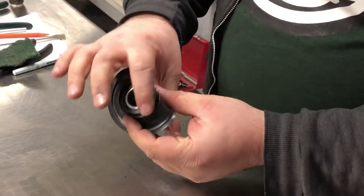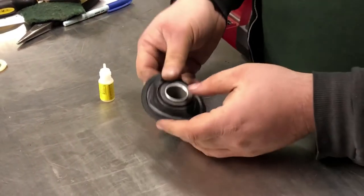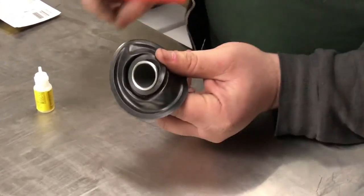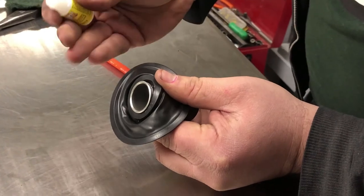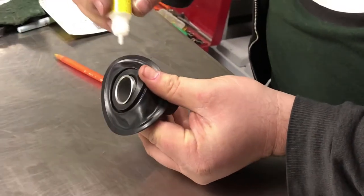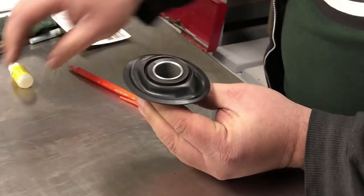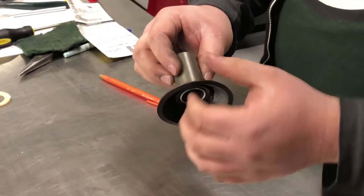Last part — super glue. We're not going to need much. I'm going to peel this edge back between the diaphragm and the slide and put a drop on one side, then put a drop 180 degrees apart from the first. Peel the edge back, just like that. Put one drop right in there. Then go 180 from it — same deal, peel the edge back, drop a super glue right in there. And that's it. Let the glue dry, and the diaphragm is installed on the slide.